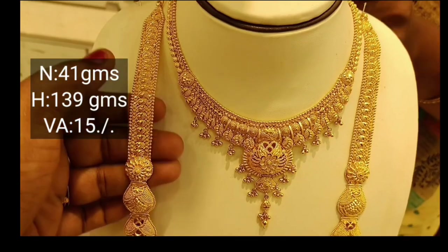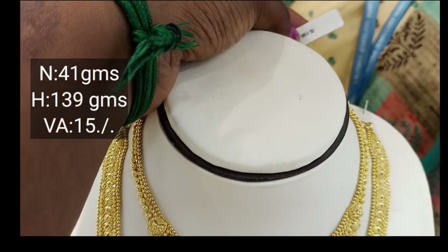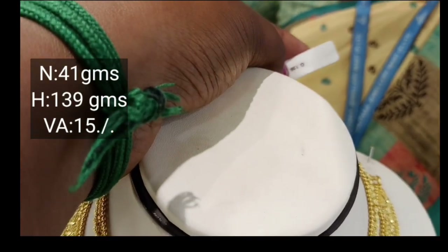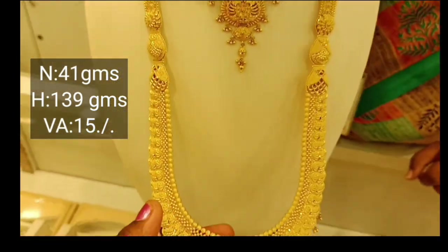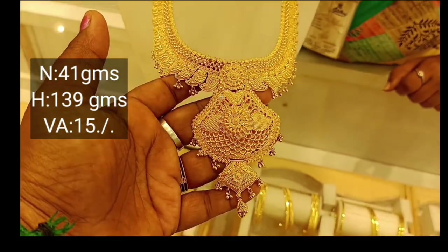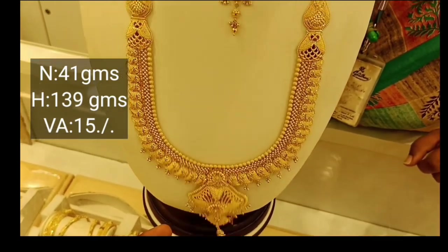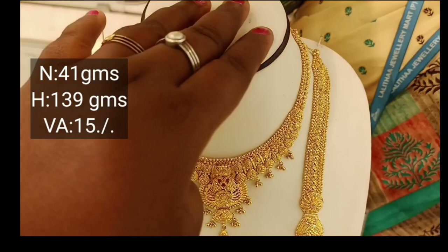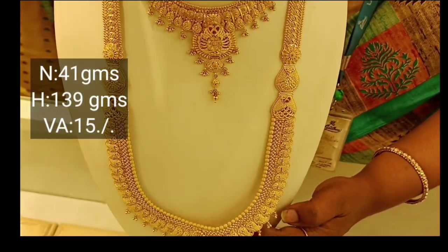It's a very heavy set. It's 139 grams. It's a very super raw set. I know that it's a very heavy weight set. It's a mango design. It's a very raw top — it's a 1-inch kit. It's a set with a full look.